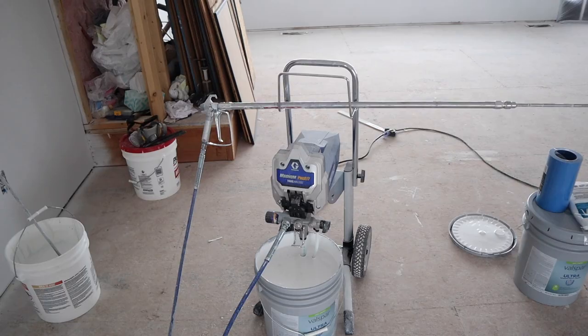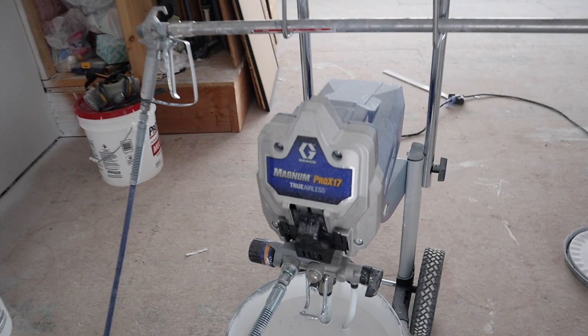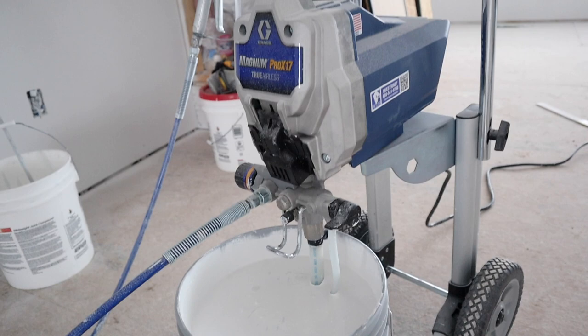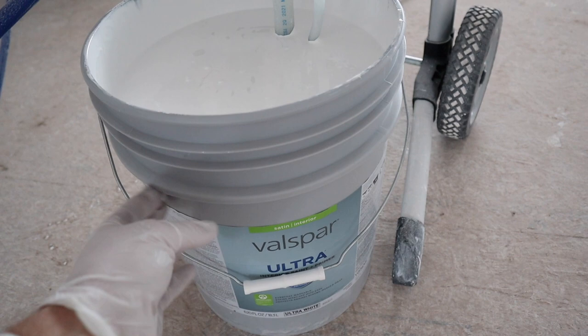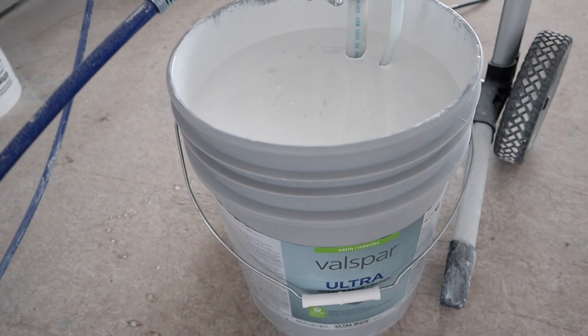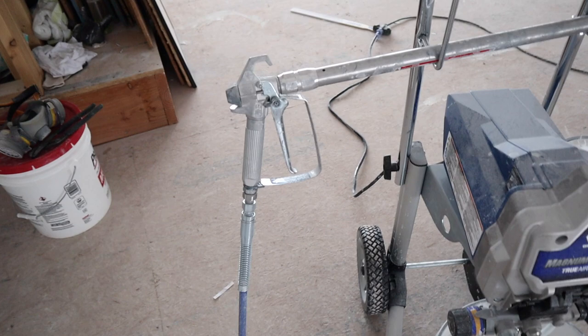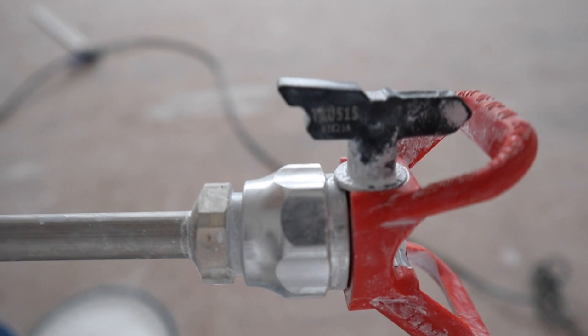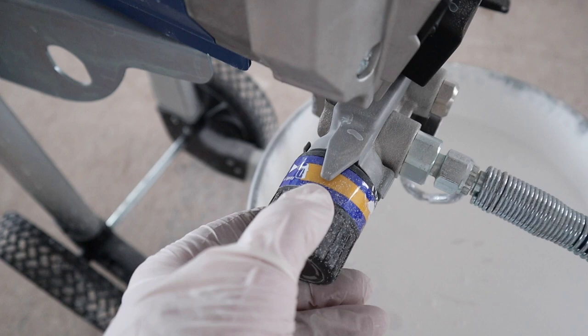I've got my airless sprayer primed and ready to go. I'm using the Graco Magnum Pro X17 with the paint siphoning right out of the bucket into the pump. It's a good idea to strain your paint if you have older paint, but this is a new bucket so I'll skip that. I have a 40-inch extension plus a 20-inch spray tip, and I'm using a 515 spray tip on the end. The pressure is set about a quarter inch from max, which works well for the viscosity of this paint.